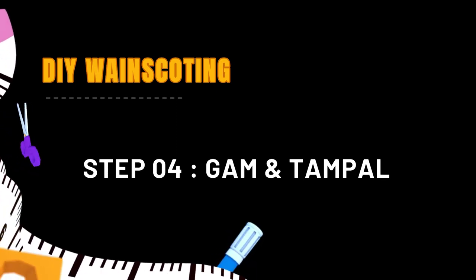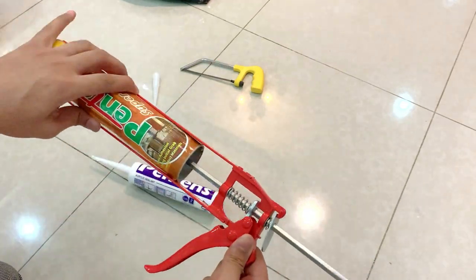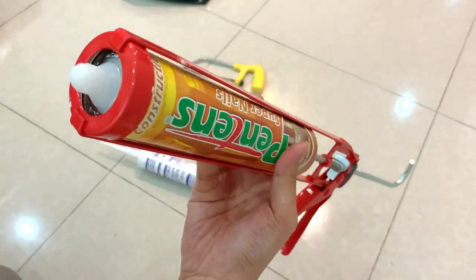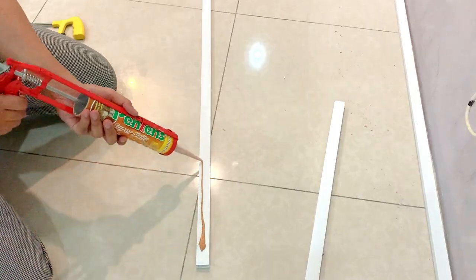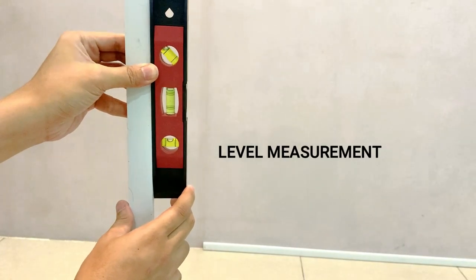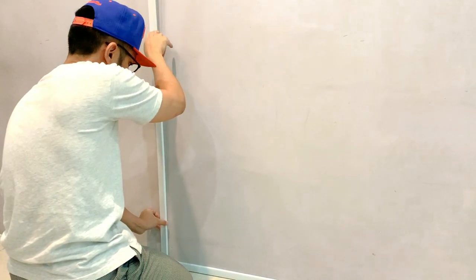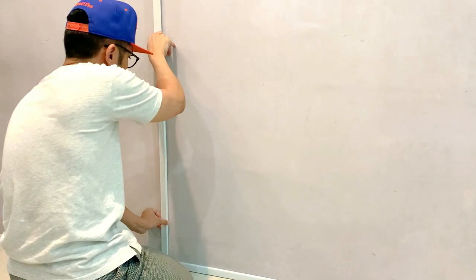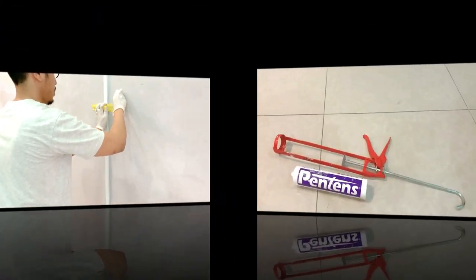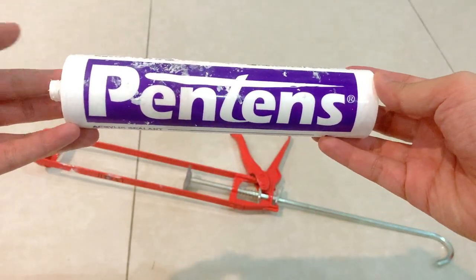Step keempat adalah lagam dan tampan, dan kat sini aku nak tunjuk juga macam mana cara aku pasang sealant yang aku beli dekat DIY dengan harga RM10. Level indicator ni sangat penting untuk korang tahu whether korang punya tampalan tu tegak ataupun senget, based on the bubble yang ada dekat tengah. Korang boleh tampan menggunakan tape sementara tunggu gum tu kering. Gap filler ni kita perlukan untuk meratakan bahagian-bahagian yang berlubang, supaya rata bila nak cat.